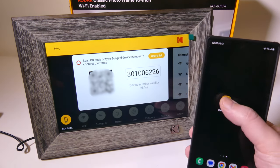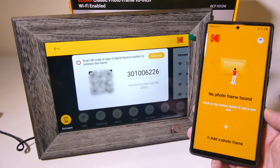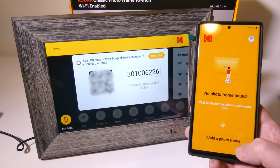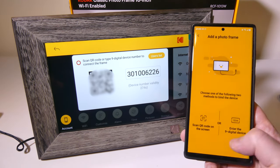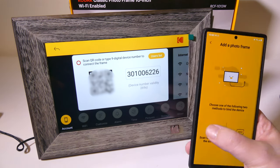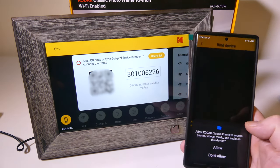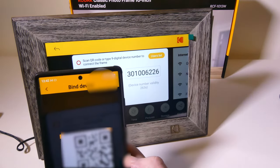We're going to use the Kodak Classic Frame app. You're going to create an account and log into it. I don't have a frame bound to mine, so I'm going to add a photo frame. You can either scan the QR code or add that nine-digit device code. We're going to do the QR code, and I'm going to allow it to take pictures so we can scan the QR code.